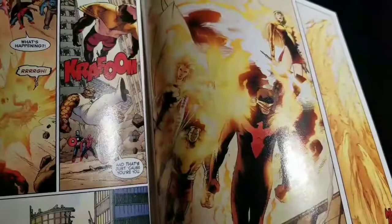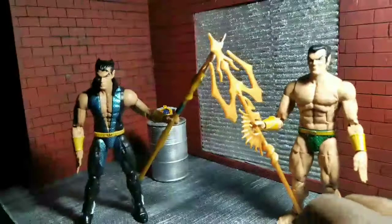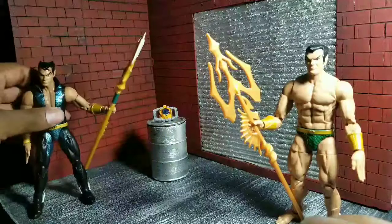Namor was defeated, lost his Phoenix Force powers, which went to Cyclops, Emma Frost, Colossus, and Magik. That book is definitely worth picking up — it's a great event and the art is amazing.